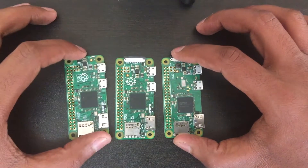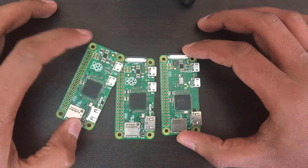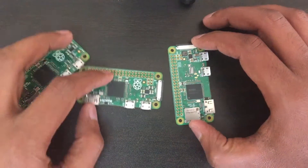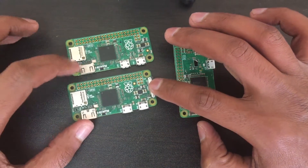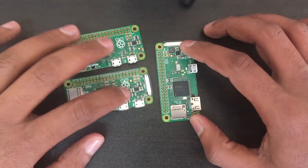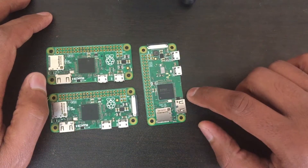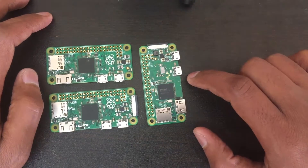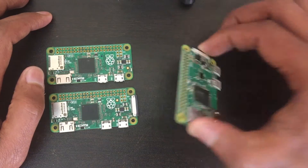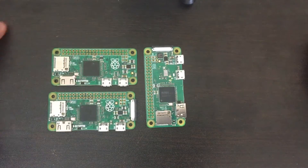They share the same processing power across versions. The original was $5, the 1.3 upgrade with the camera connector kept the same $5 price, but now with onboard Bluetooth and Wi-Fi connectivity the price is $10 — which is still really cheap for this tiny board.